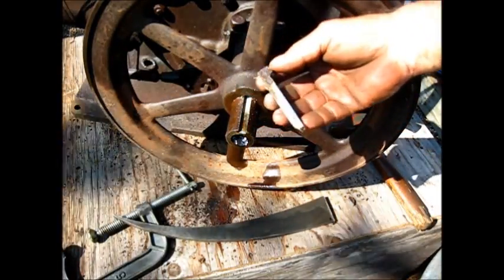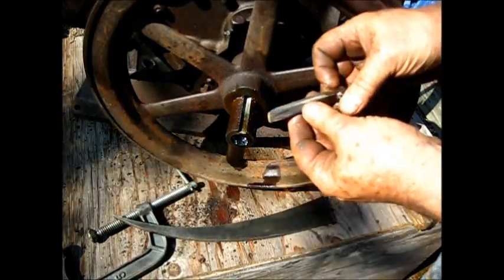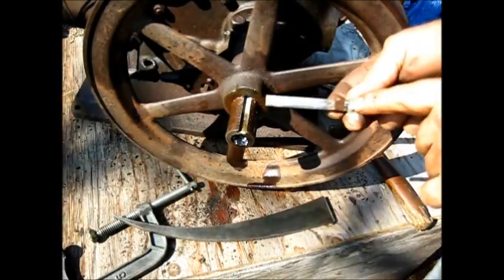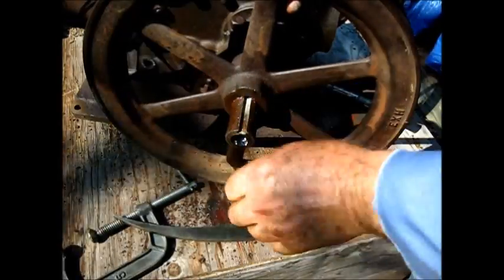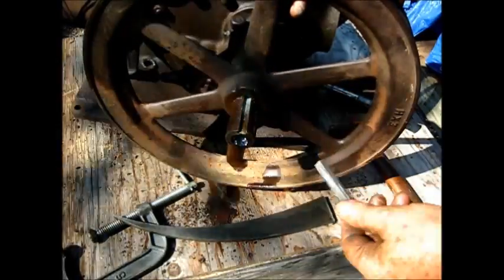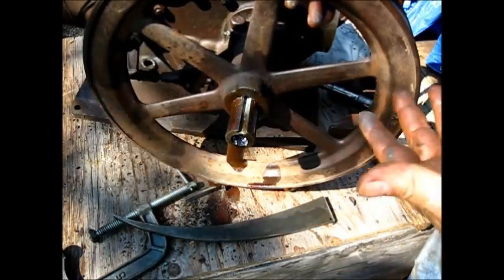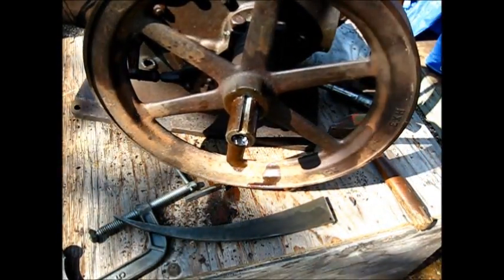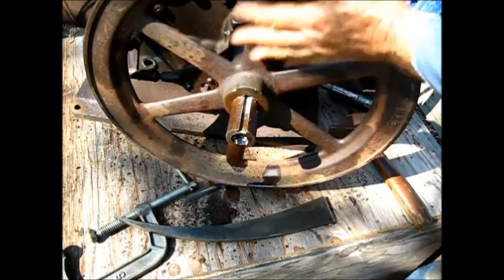The short gib key has quite a bit of grease on it but it's in good shape, except the head of it. Real nice, protected keyway there. That's a nicer one, as you'll see. The short gib key goes on this side right here.